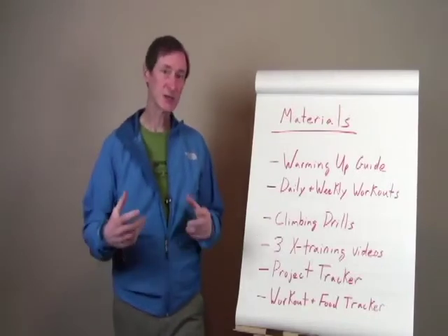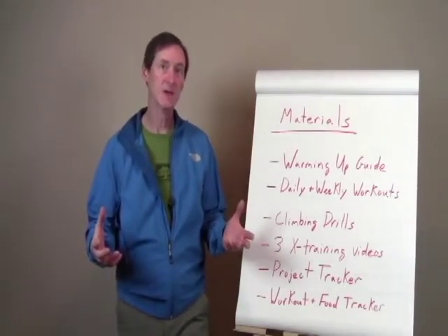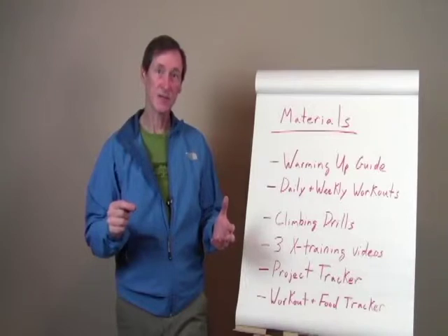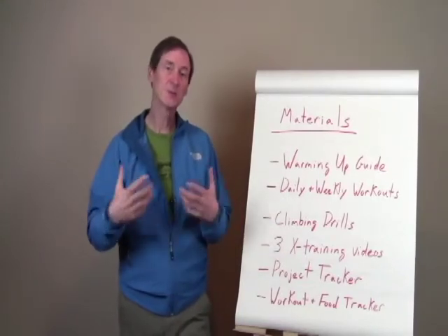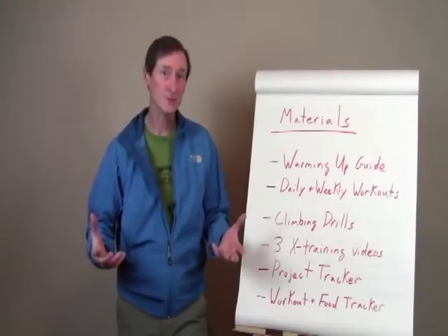There are climbing drills — not just a couple of drills, but a myriad of drills offered as part of this program. It's kind of like a menu. You can say, okay, I'm supposed to work on resetting my fatigue set point today — I could choose to do this bouldering drill or this rope drill, to help keep it interesting for you but also to do the kind of climbing that you'd like to do.